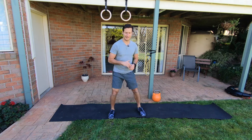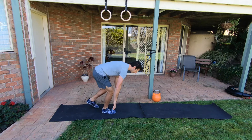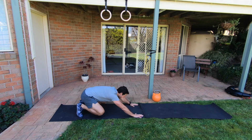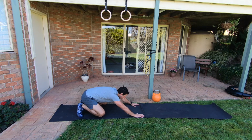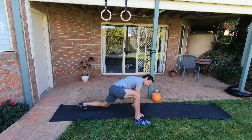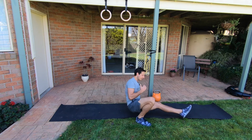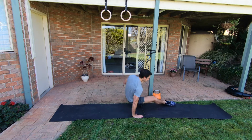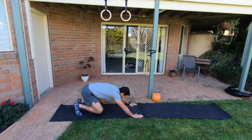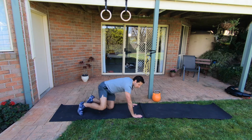Station number three has just the one option: a lunge to front kick for five each side. The start position is low with knees just off the ground, bum to heels. From there, step one foot to the outside of the closest hand, that hand moves away from the ground, and you kick the leg through — lunge to front kick. Five each side.